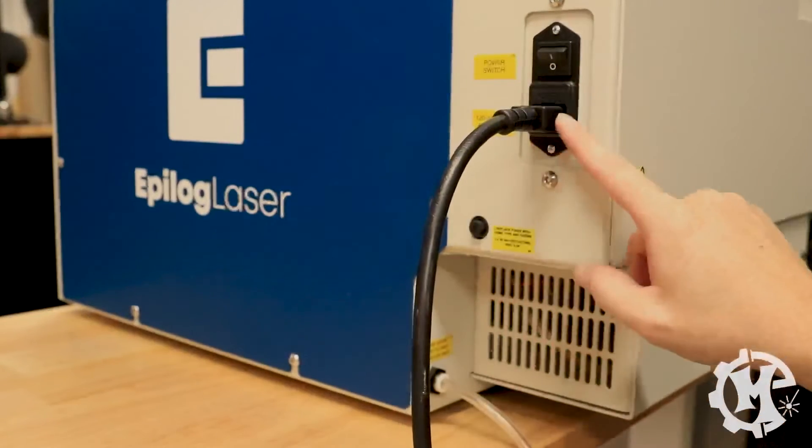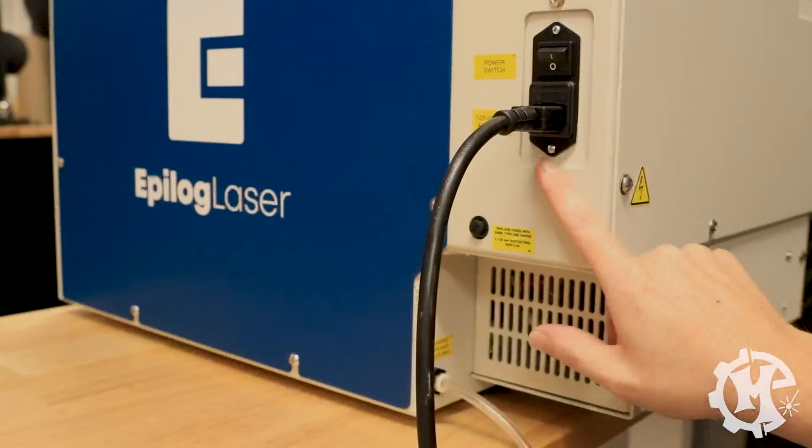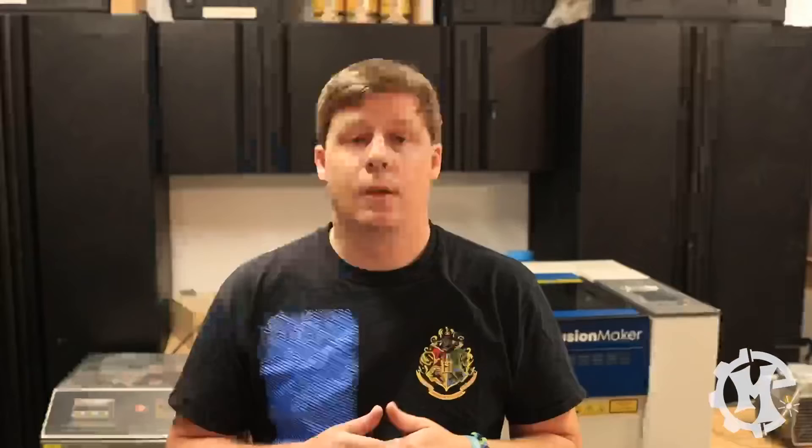Then take your power cable and plug it in. I would recommend putting the laser on a different power circuit than your air compressor and your exhaust. Because Epilog uses an air-cooled tube, it doesn't require any kind of chilling water circuit. Now that everything's set up, let's go ahead and boot it up, go over to the computer, connect it all up, and run our first job.